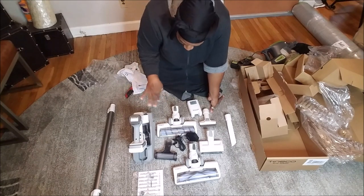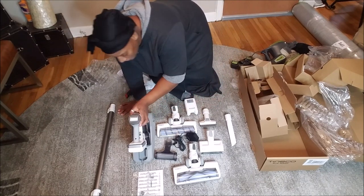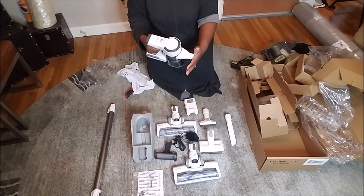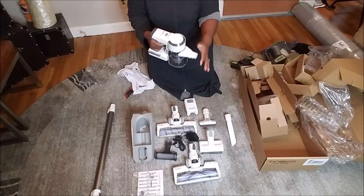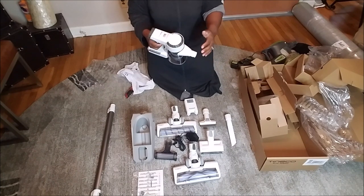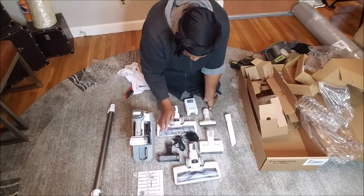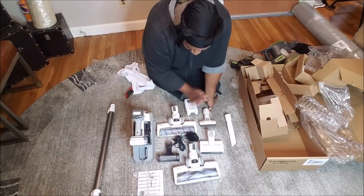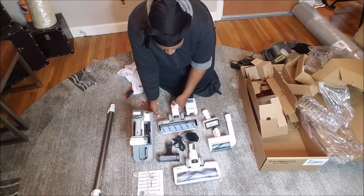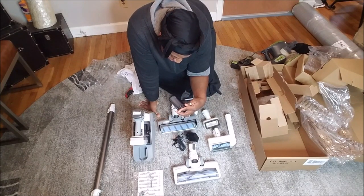All this stuff is supposed to fit on here somehow. Let me try it — oh, y'all hear how quiet that is? And on max it's still quiet. So y'all know I can't wait to use it. Six different parts, six different brush heads — you got your floor head, the carpet head, and others I still need to figure out.